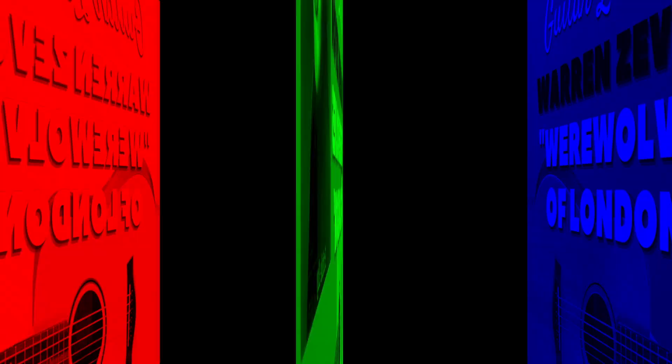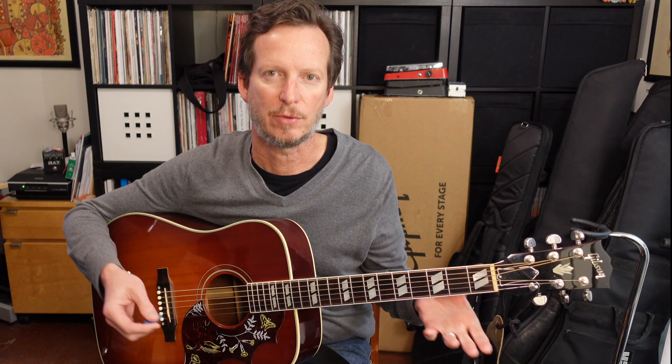Let's get started. At a high level, Werewolves of London has three chords: D, C, and G. And if you just want to play those open chords along with the music or along with your band, that is totally awesome.